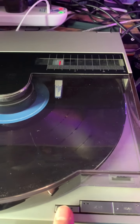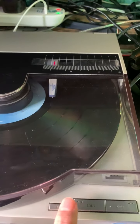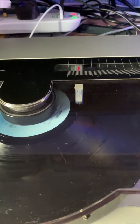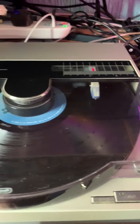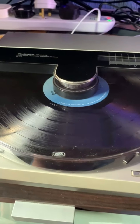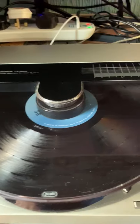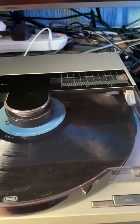It automatically selects the size of the records and you can adjust the speeds using that wee switch there. It's also got a switch inside, just under the lid here — it's really easy to move. If you're playing a 12 inch single or even a 7 inch single that plays at 33, you select that in there.